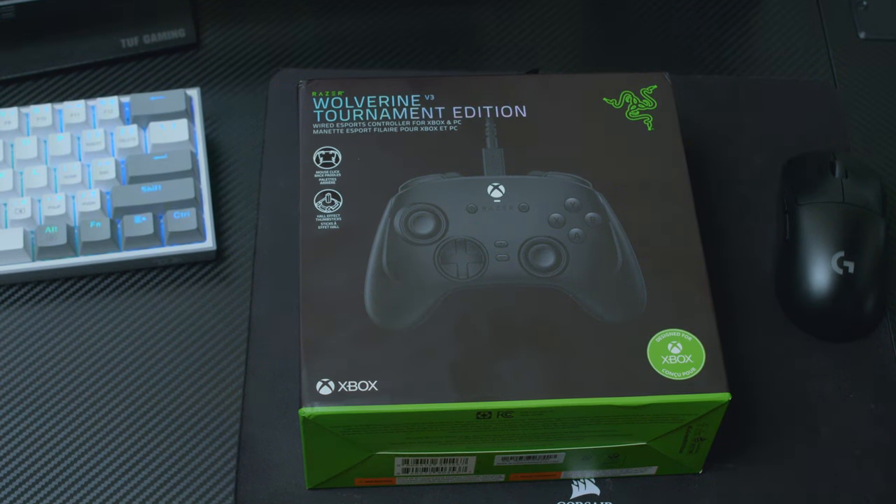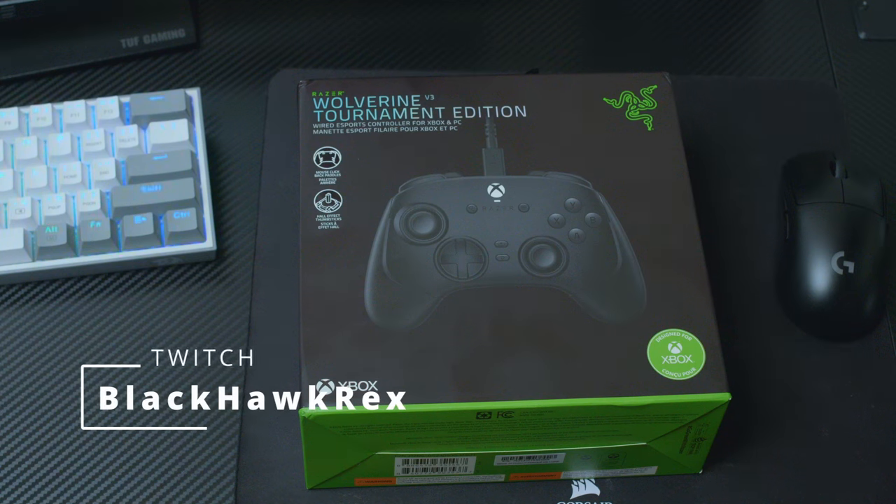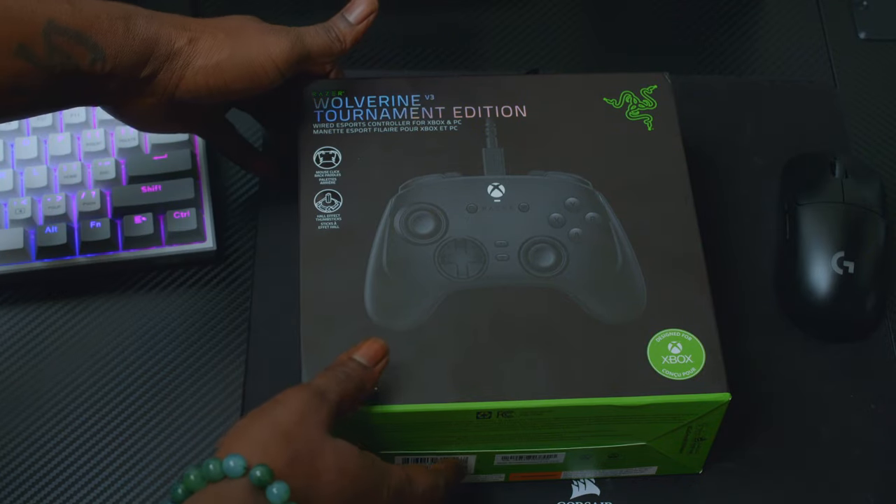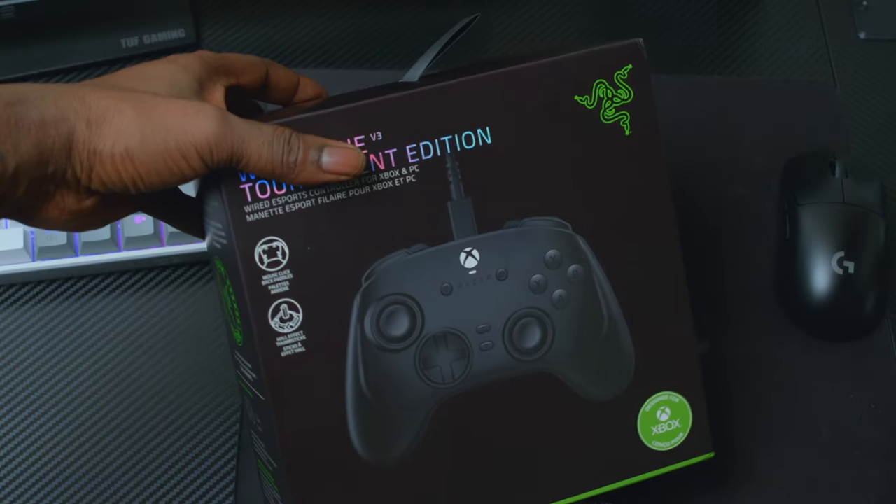What's good Bird Gang, it's your boy the Blackhawk Rex and in this video I'm back with another unboxing. Today we're going to be unboxing the Razer Wolverine V3 Tournament Edition Controller. I also want to let you guys know that I stream on Switch — you can find me at Blackhawk Rex. Give me a follow, check my streams out. I stream mostly FPS games. But without further ado, let's get into the unboxing.